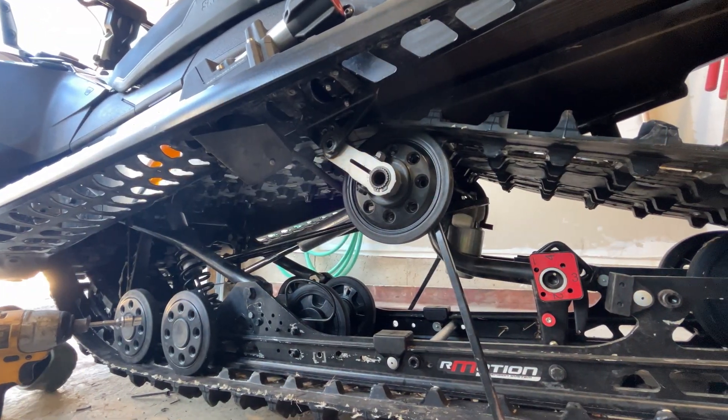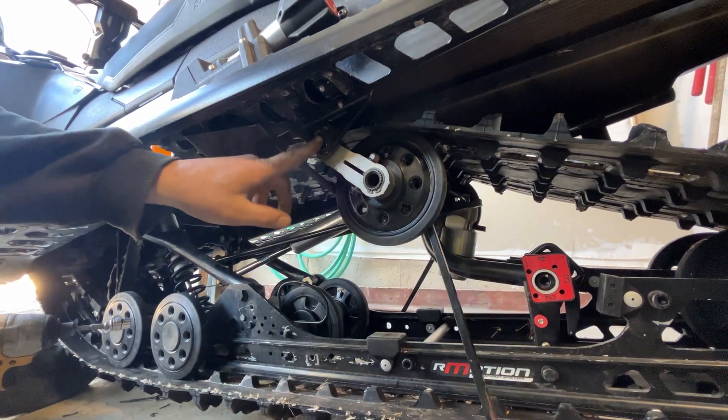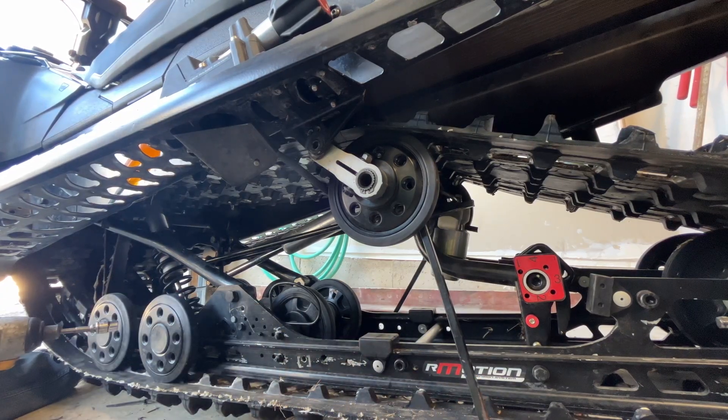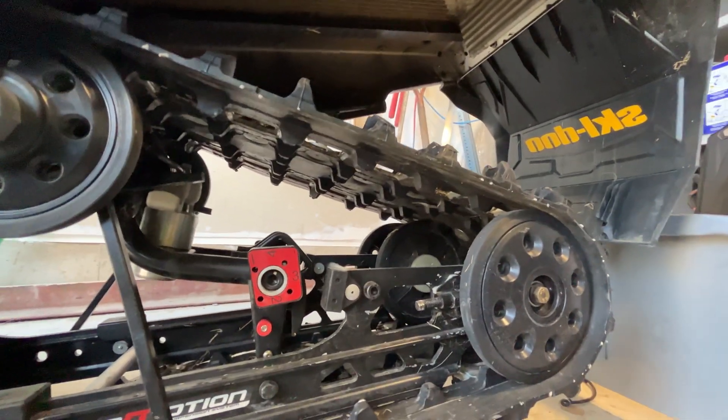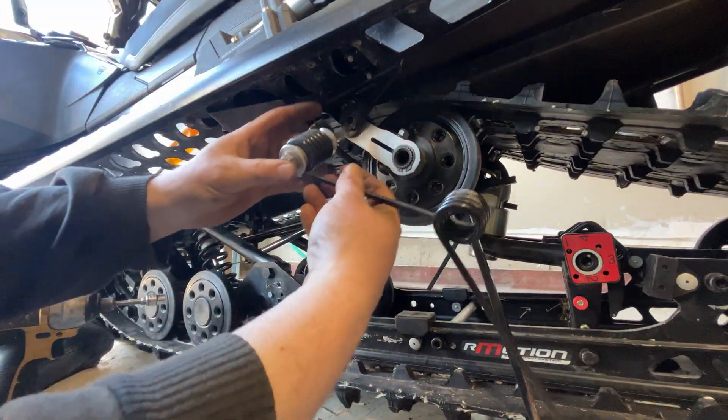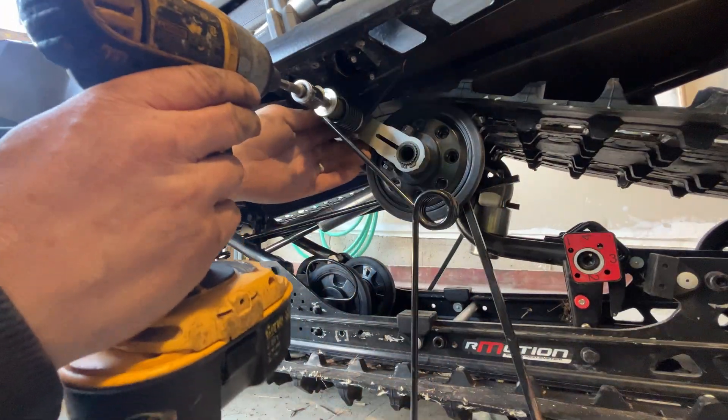The way I've been able to line up these top bolts is through a combination of loosening this and cranking the track really tight, and that kind of pulled it down to the right height. This should just go in.